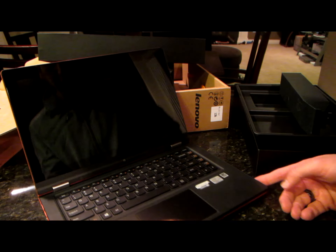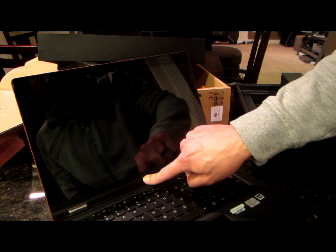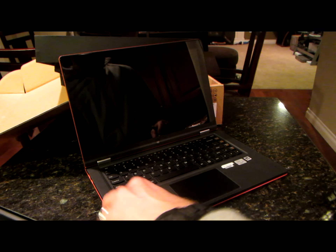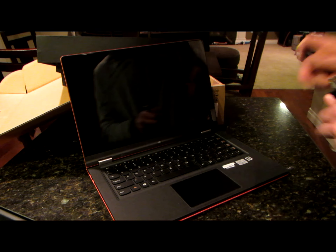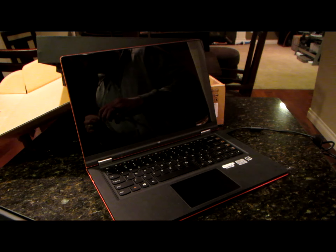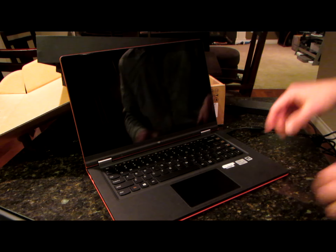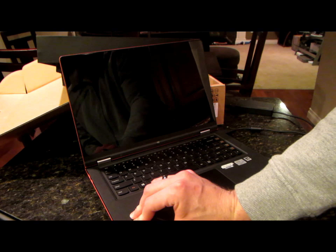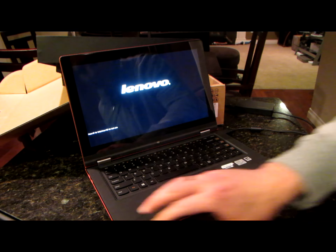Okay, let's figure out how to turn this bad boy on here. So hitting the power button. Let's try and turn it on here. May not be charged enough, so let's just plug it in and see what happens. Now I'm turning it on plugged in.